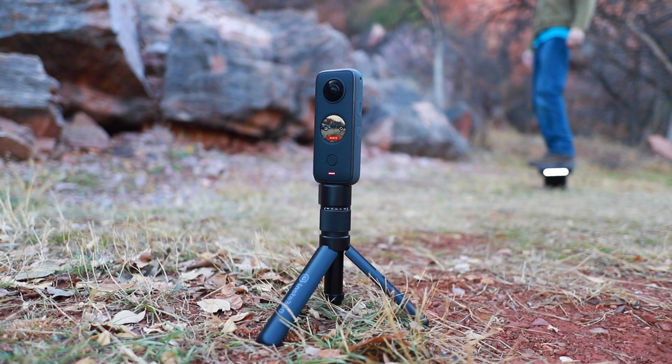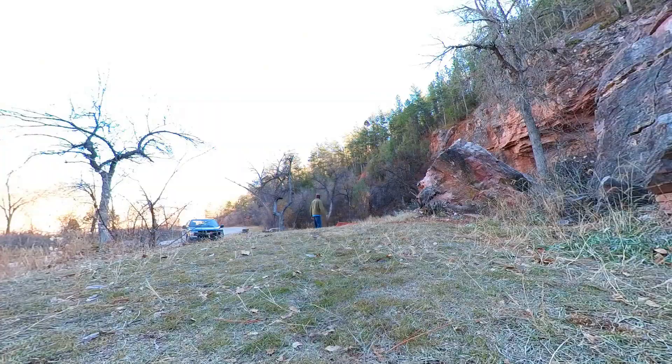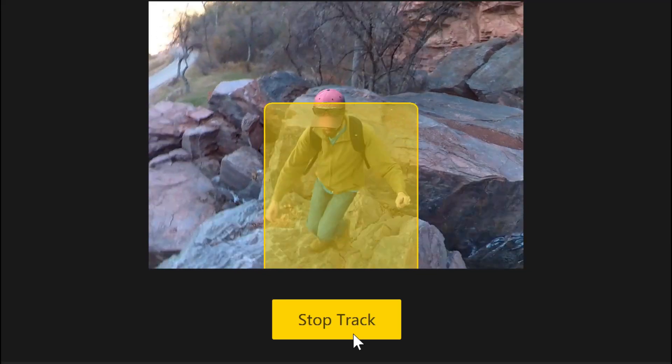Insta360 has totally changed the way I shoot videos because I don't have to think about where the camera is looking — it sees everything in all directions. I can really focus on having fun and not worrying about which way the camera is pointing. After the fact, I can go in and reframe the 360 footage into a regular 16-by-9 aspect ratio pointing in any direction, and keyframe camera panning movements inside that footage. They've also created an AI for motion tracking that makes it really fast to reframe on different subjects — I can select a person and it automatically keeps them in frame.